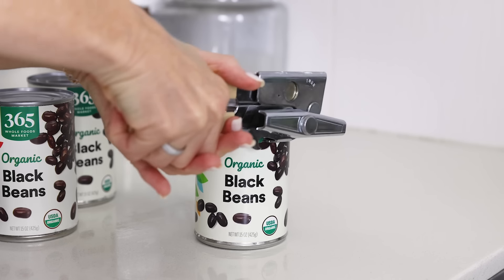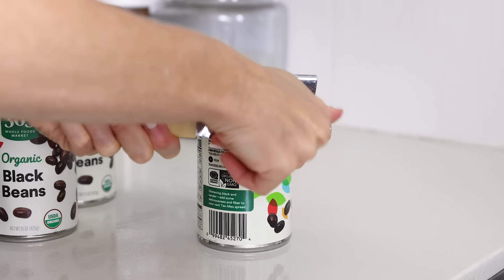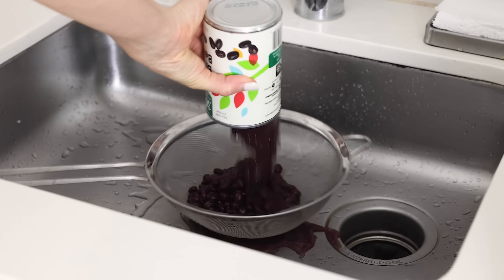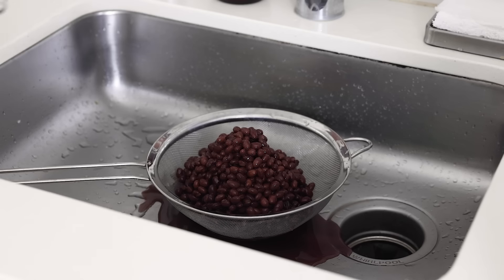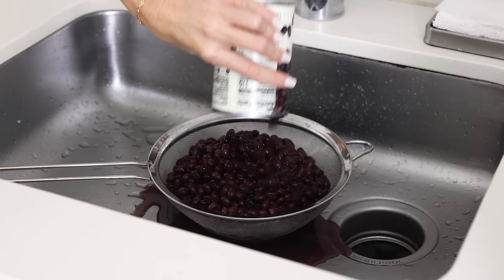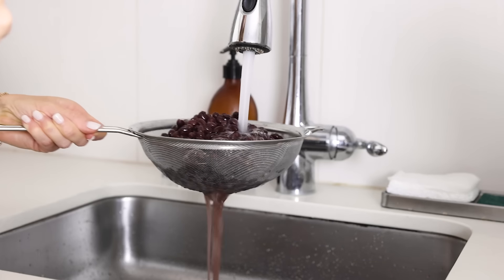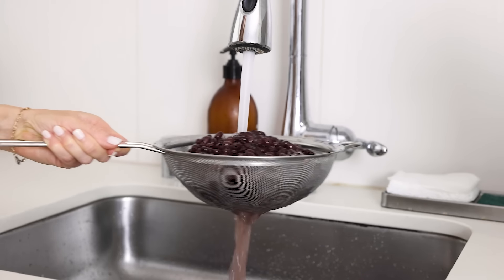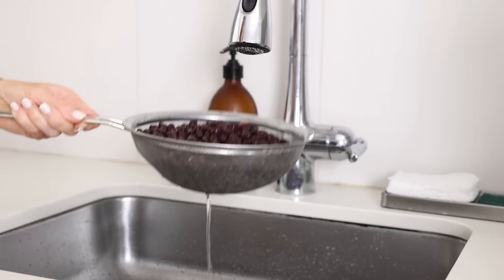Here's the main ingredient in this soup — black beans. I'm using three cans of black beans today, but you could also use dried and cooked black beans. If you're using canned black beans as I'm doing, just make sure to fully rinse them in a fine mesh sieve or colander until the water runs clear on the other side. And once the water has stopped dripping from the bottom, set them down by the stove as well.